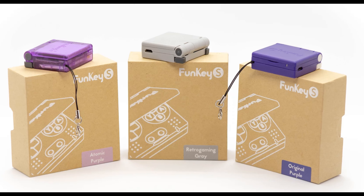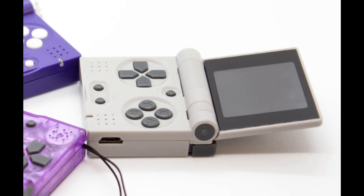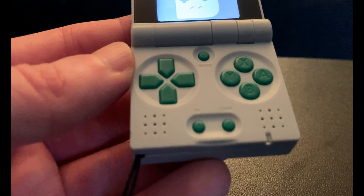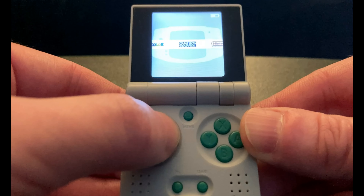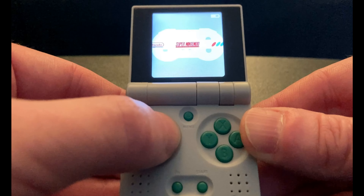You can check it out for yourself at FunKey-Project.com. It comes in 3 different colors, but I personally had to go with the Retro Gaming colorway, because I'm old school like that. It also comes with different button colors that you can swap out, so I put all of the green ones in mine, because I love the color green.